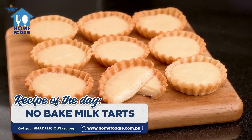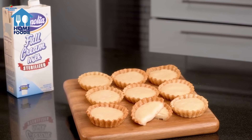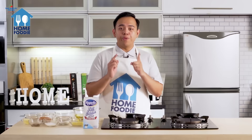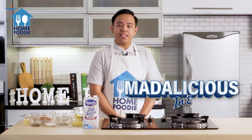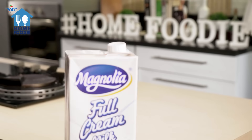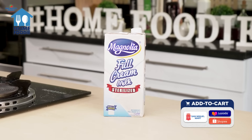For those who crave a sweet snack, this Madalicious recipe is a game-changer. Get ready to indulge in the creamy goodness of our no-bake milk tarts. We bring you another episode of Madalicious in Every Meal. I'm JC Caparas. Our culinary adventure begins by introducing the star of the show: Magnolia Full Cream Milk.